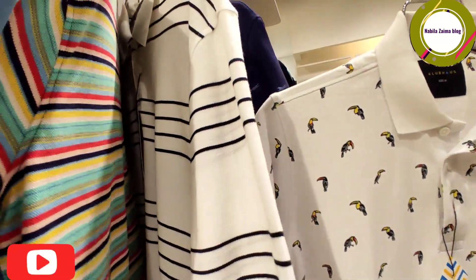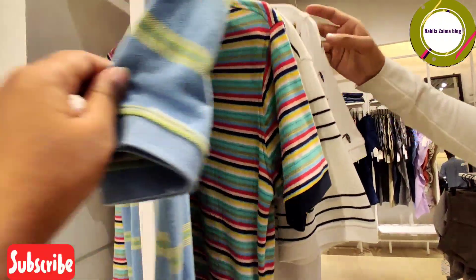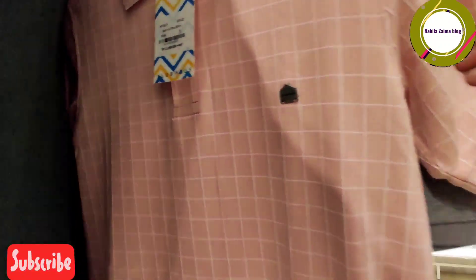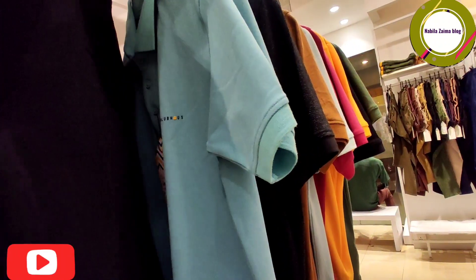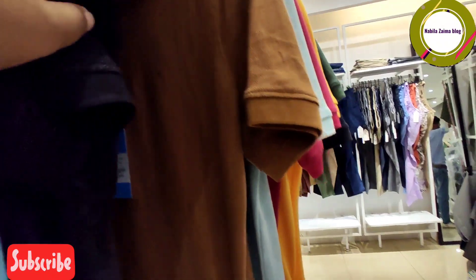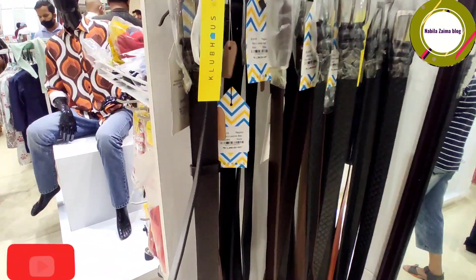Then we have polo t-shirts. You can have a different color option, and if you do a very simple color, whichever option you choose, you can do a good style. There are some polos in solid color, so you can see it's very simple. There are also some leather belts.